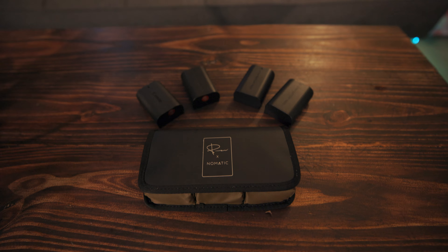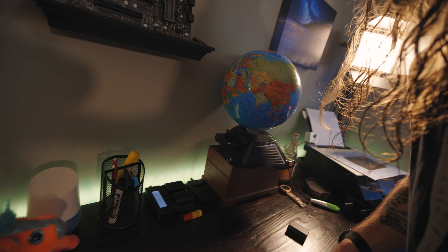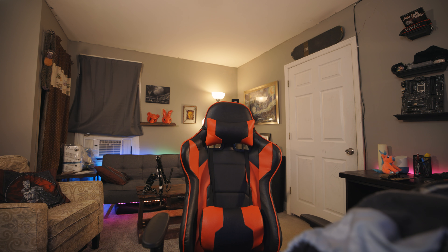First off, let's check and see if the batteries are all charged, because I don't want to go on a little trip with dead batteries. 80%, 100% — while those are charging up, let's grab some other things.